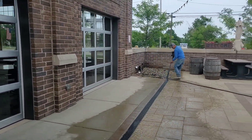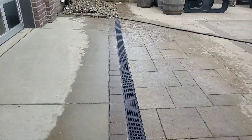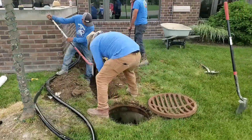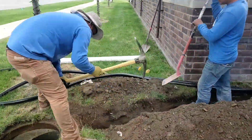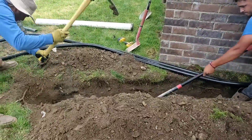You can see the channel drain is recessed an eighth inch lower than the brick pavers so the water falls into the channel drain — we want to catch all the water. Now we're going to take our two discharge lines and tie them into the sidewall of the storm drain catch basin out in front of the restaurant.